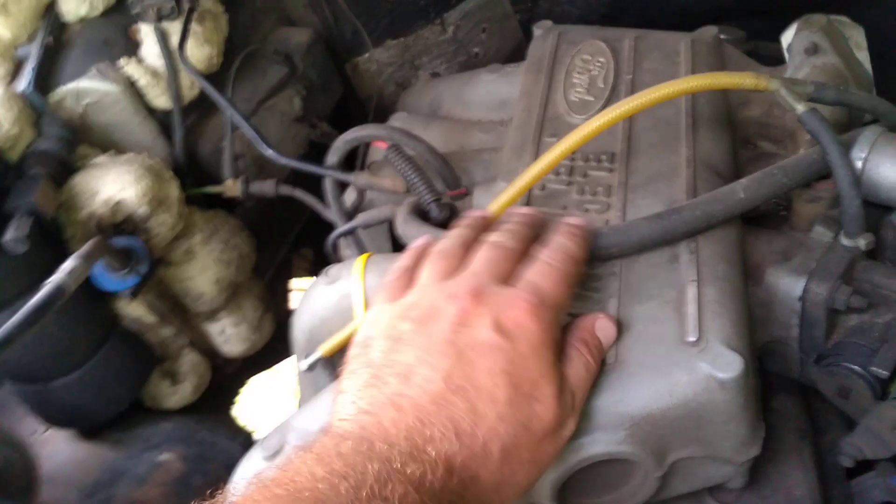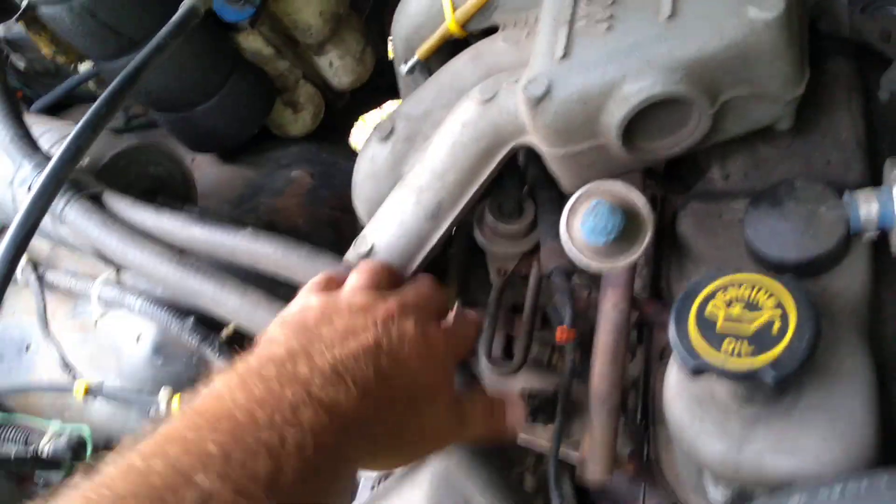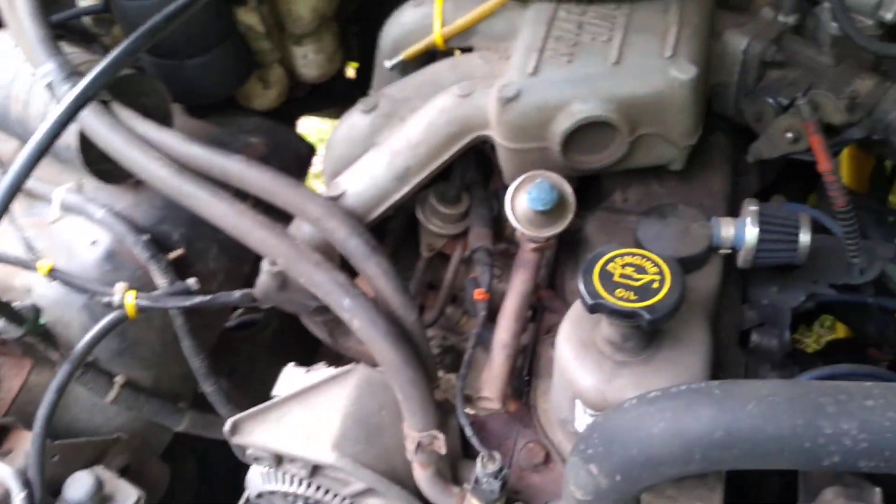This guy is your brake booster line — that just goes to the brake booster. There would be a couple more lines coming up right here. I think they were red. Those go to the EGR system, but that's deleted.